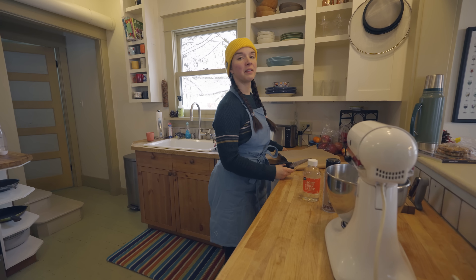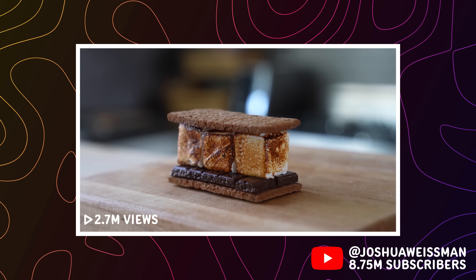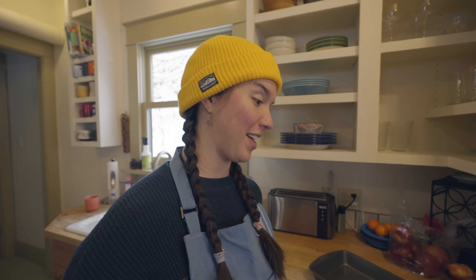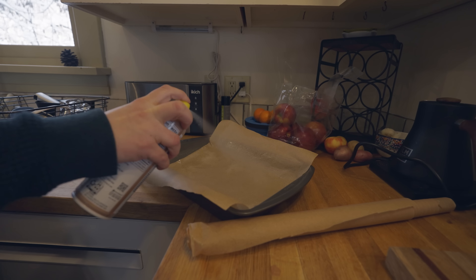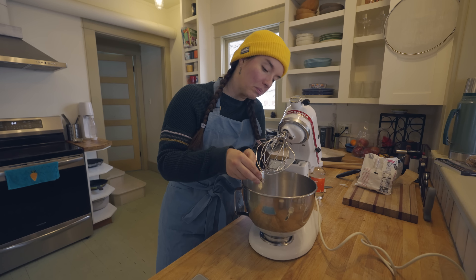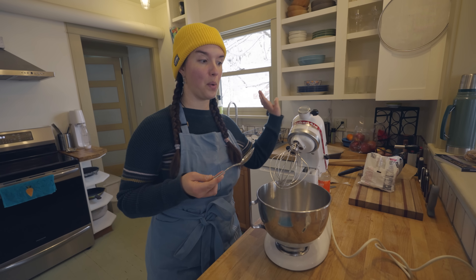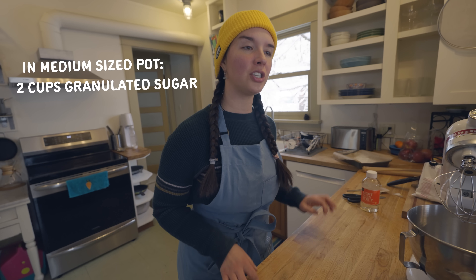I'm using a recipe from Joshua Weissman, who made a s'more to try to make it look better than the classic. I'm using his marshmallow and graham cracker recipe. I've never made marshmallows before — if I seem nervous, I am kind of. Put in a half cup of water, three packets of gelatin, gentle stir. Now we're going to set this aside to rehydrate while we do the rest of the process. In a medium-sized pot, add granulated sugar, corn syrup, a pinch of salt, and water.